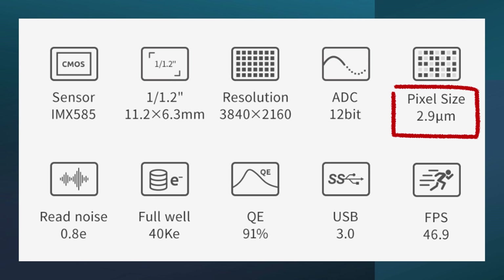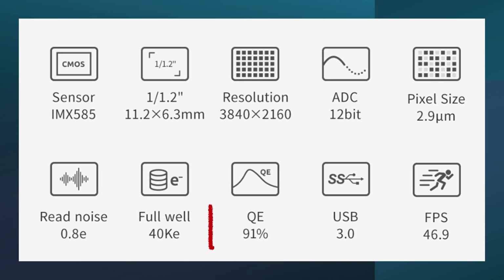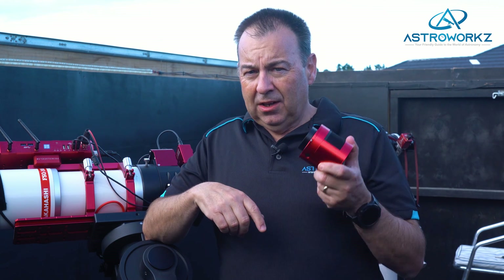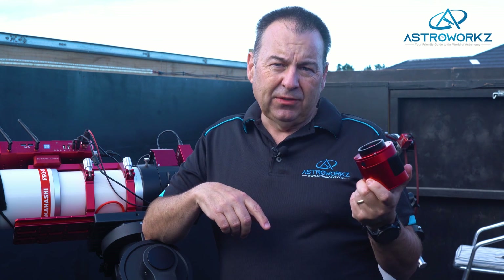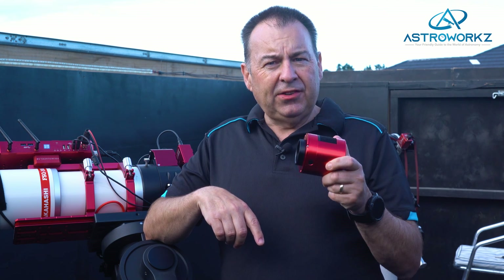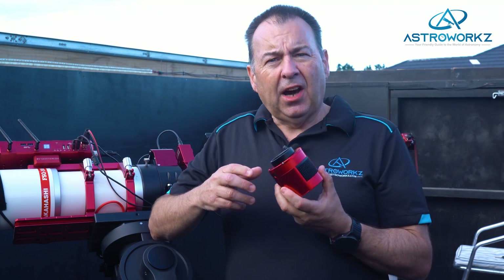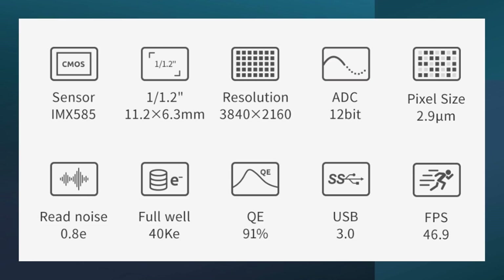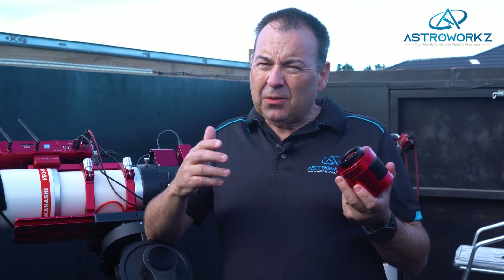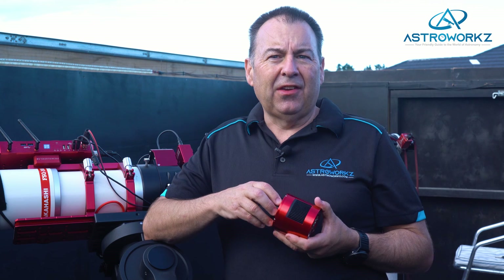It has a pixel size of 2.9 microns. The Starvis 2 sensors are very sensitive, and the 585MC Pro has a quantum efficiency of 91%. For beginners, quantum efficiency, or QE for short, is the value in percentage that shows how good the sensor is at converting photons of light into data. 91% means that for every 100 photons that hit the sensor, 91% of them will be converted into data. In the current market, 91% is a pretty good performance. The IMX 585 chip also has a low read noise of 0.8e, meaning the sensor has a good low-noise design.